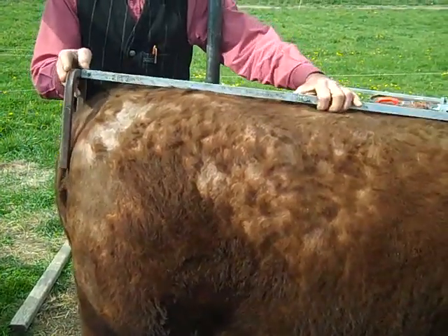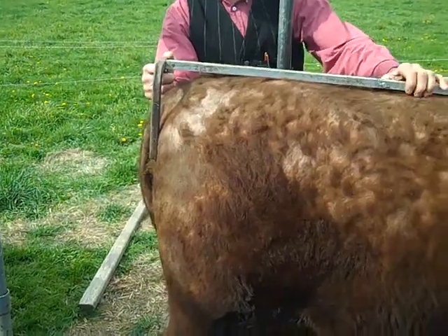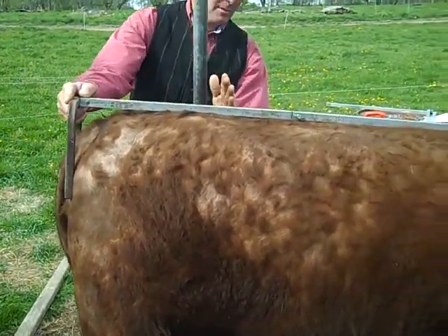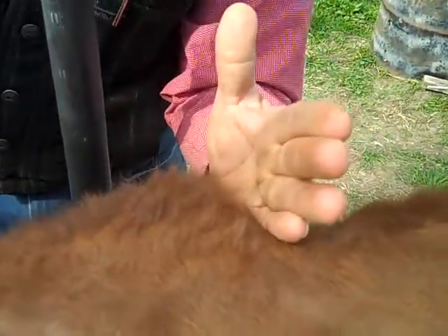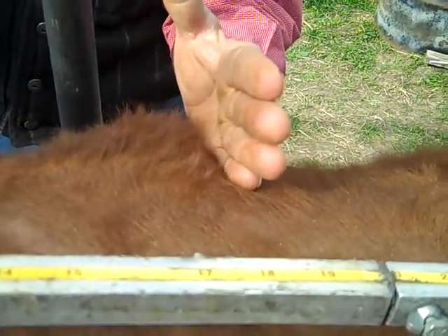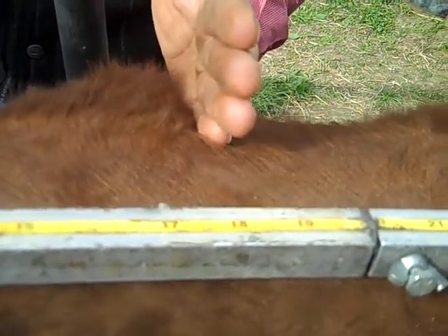Now he's going to slide the calipers up over the back of the animal. The legs of the calipers go right up against those pin bones, and then he puts his palm back, with his hand in front of the hook bone. See how he slides it off and up against that bone, with his hand totally vertical with the body of the animal and the calipers laying up on top of the back.